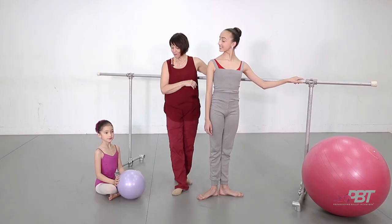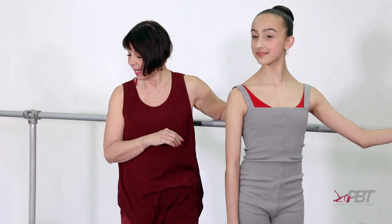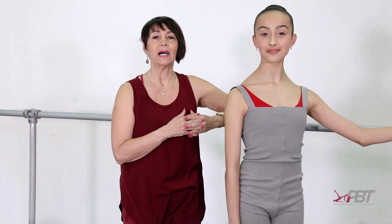Hello, I'm Marie Walton-Mahn, the founder of Progressing Ballet Technique, or PBT as it's known. I'm here today with two students, Georgia and young Harriet. I'd like to talk about some common faults. I've been teaching since 1974, so I'm sure I've seen every fault there is.